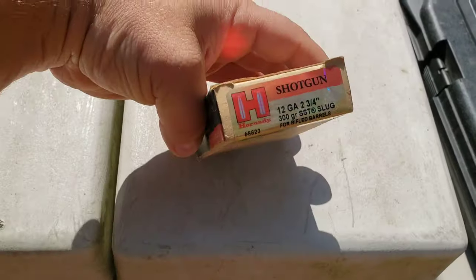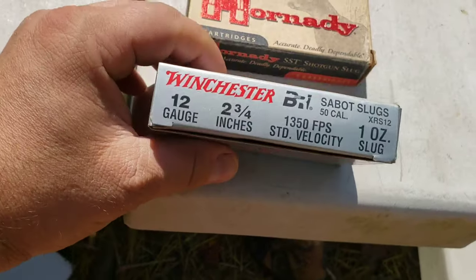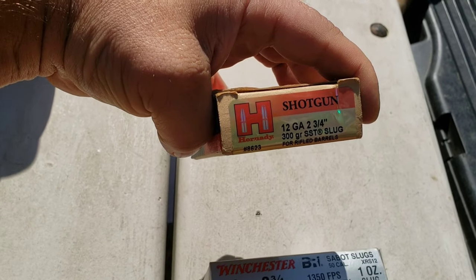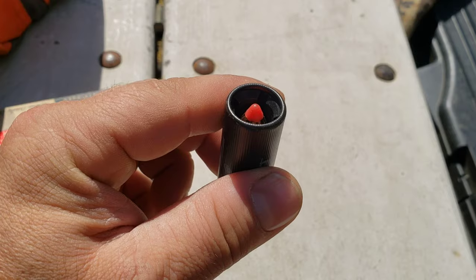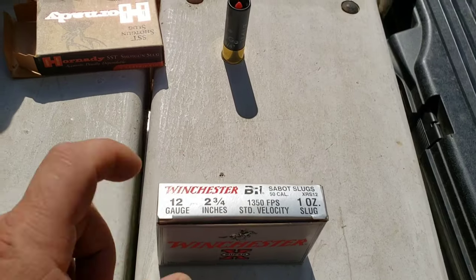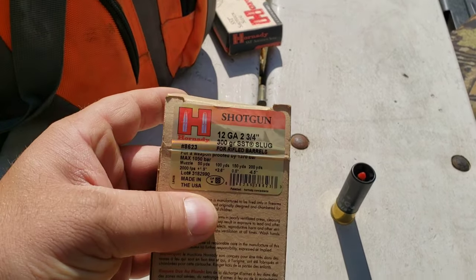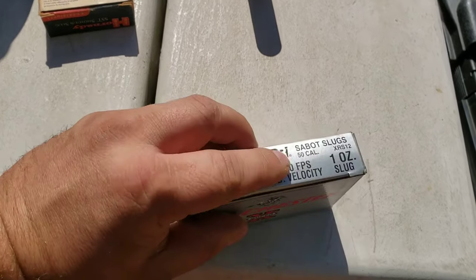So we got the Hornady SST 300 grain. These Winchesters are standard velocity so it should be a little lower recoil. Here you got a 300 grain - I believe it's a .45 caliber bullet with a ballistic tip. Again, I believe it's a .45 caliber bullet. These are one ounce - one ounce is 437 grains. So these 300 grains are coming in way lighter, but that's also why they're so fast at 2,000 feet per second. This is kind of a light load for one ounce at 1,350. This says these are .50 caliber.